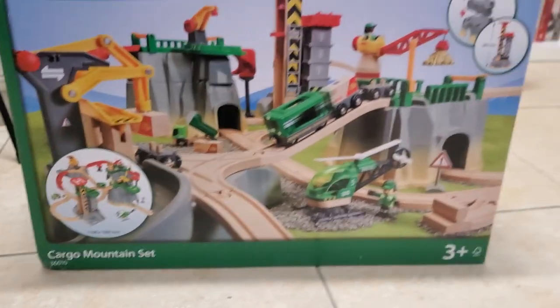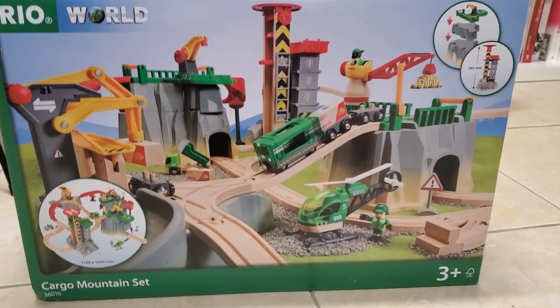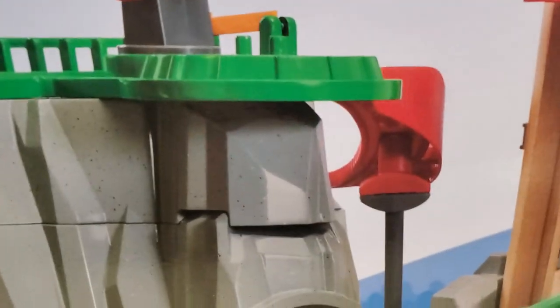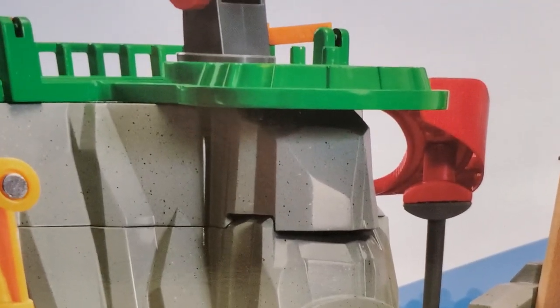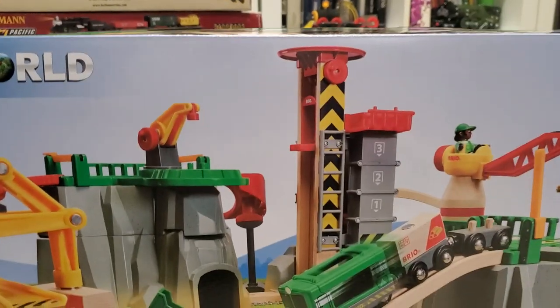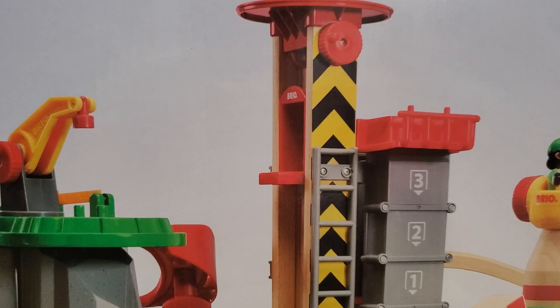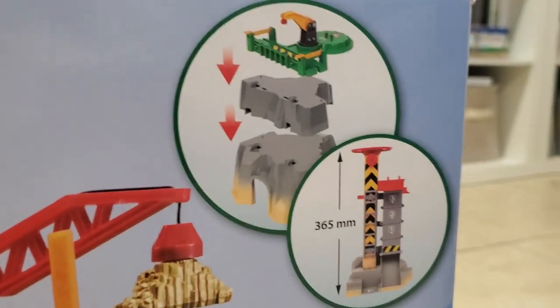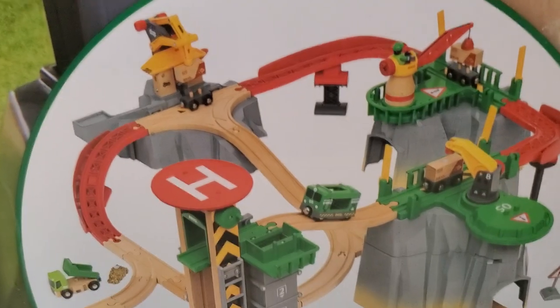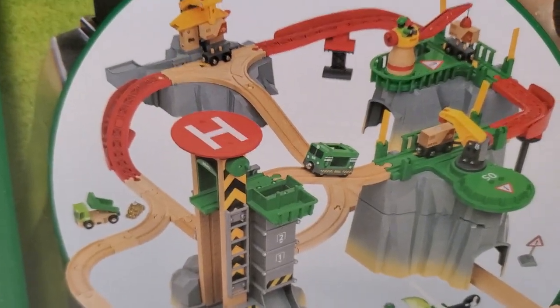This set is a goldmine of fun for any Brio fan. It includes three various mountains, the tracks from the Ascending Curves Track Pack — which I may or may not have recently reviewed — and a tower similar to that found in the Lift and Load Warehouse Set. The set has a maximum height of 365 meters and is this big when assembled.